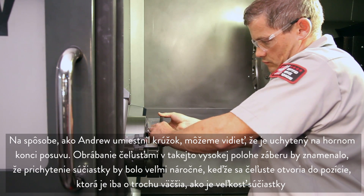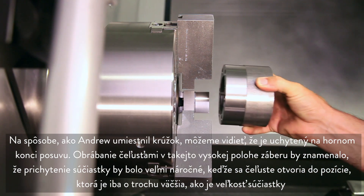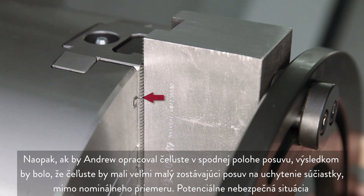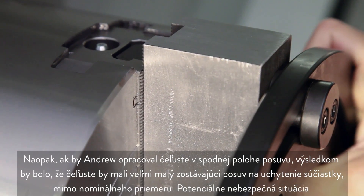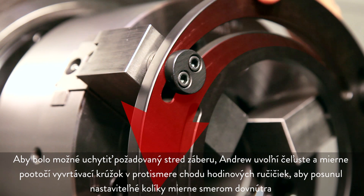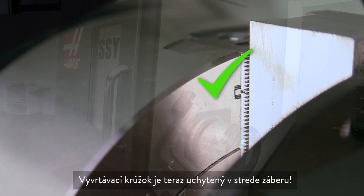On Andrew's initial ring placement, we see that he is clamped at the very top of travel. Machining the jaws at this high stroke position would make part loading very difficult, since the jaws would only open a fraction larger than the part size. Conversely, if Andrew were to machine the jaws at a low stroke position, the result would be jaws that have very little travel remaining to grip the part past the nominal diameter. In order to clamp in the desired center of stroke, Andrew unclamps the jaws and rotates the boring ring body slightly counterclockwise to bring the adjustable dowels inward slightly. The boring ring is now clamped at the center of the stroke.